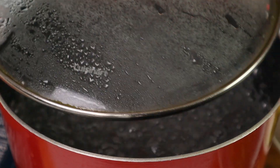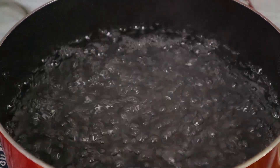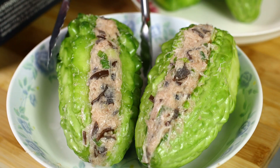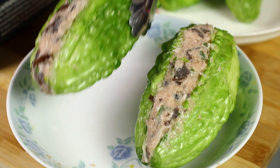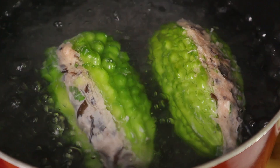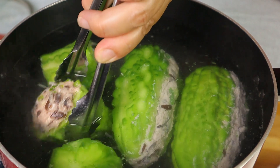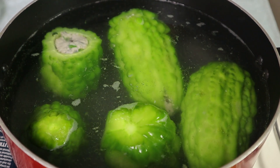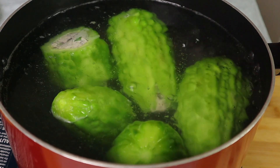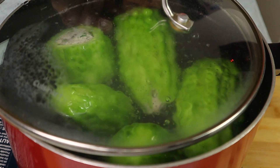Here I have a pot of boiling water. You can also use pork broth or chicken broth. For me I use water because the stuffing will release a lot of flavor into the soup. Let's add the stuffed bitter melon into the water. Now let's bring this to a boil. It is boiling — I'm going to turn the heat down to medium and cover the lid. We are going to cook until the bitter melon is soft.